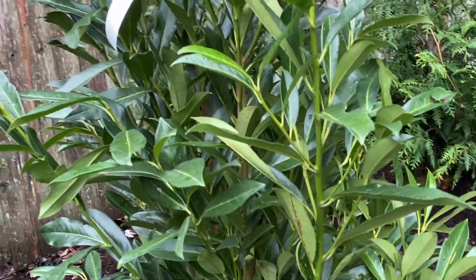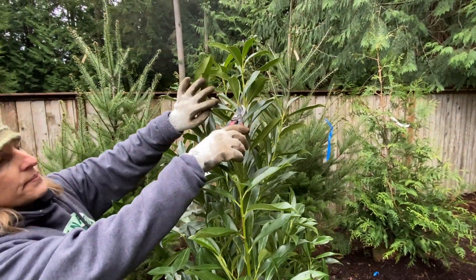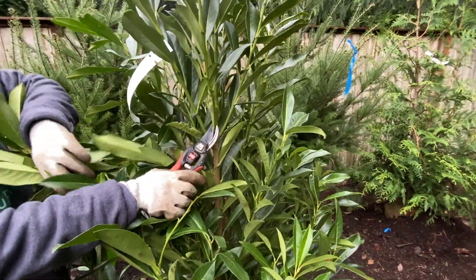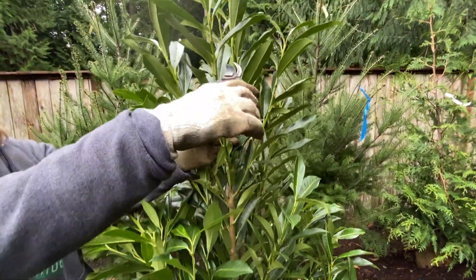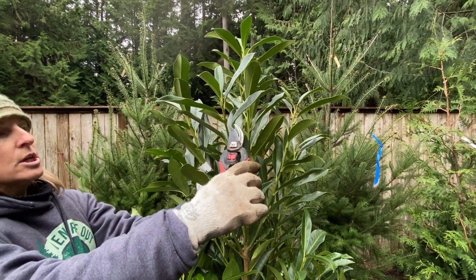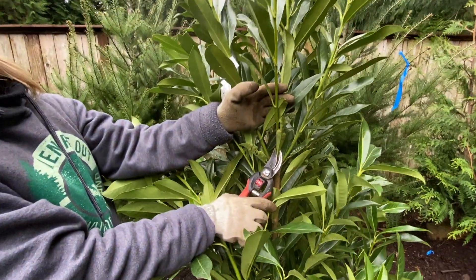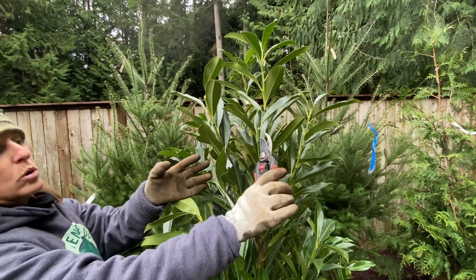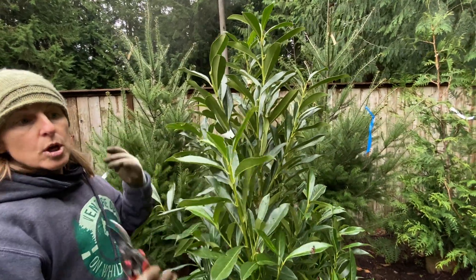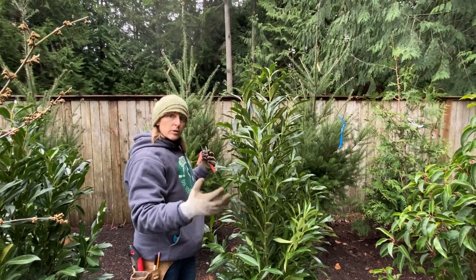A heading cut — that's a little backwards — but a heading cut is when you take something from the tip and instead of going back to the branch origin, which would be a thinning cut, you just tip to a node somewhere along the length of the plant. So for instance, this is a heading cut; this would be a thinning cut. But this will cause these nodes to break and cause this area to thicken up, which is quite useful when you're growing a hedge because you're looking for thick growth on the exterior of the plant.